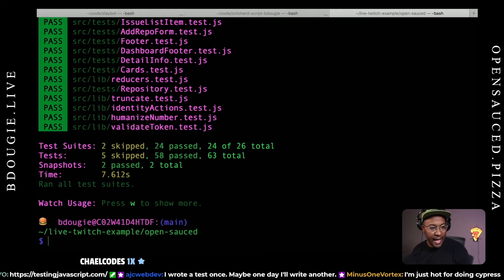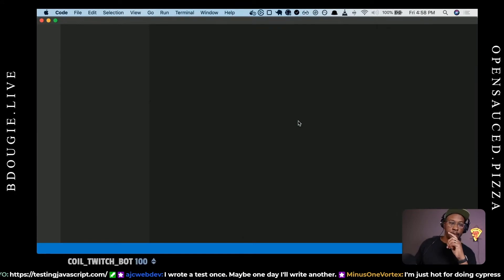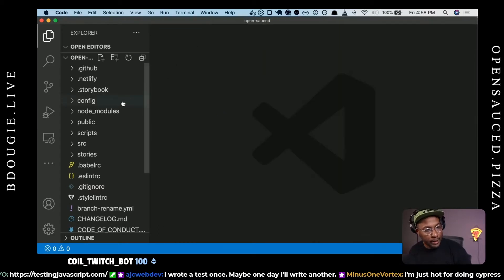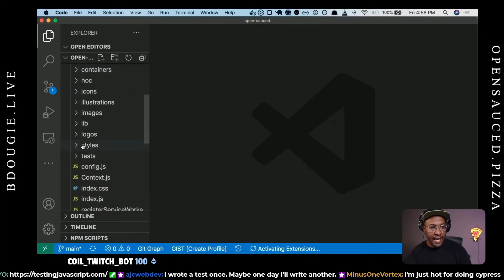I'm using a Jest watcher — to get out of it, press Q. But now I want to actually go into the code. So we now know how to get OpenSauce working locally. I want to give you a real quick tour of how the repo works. The biggest part you probably want to know is this is the React app — it was created by Create React App about five and a half years ago. So it's a pretty old React app, but it's pretty up to date.